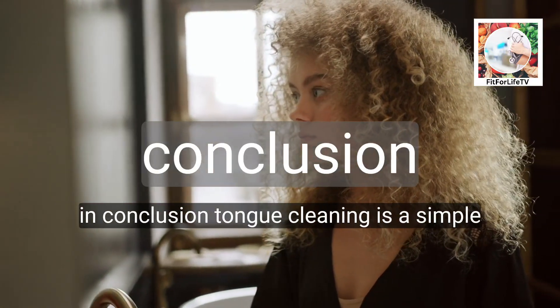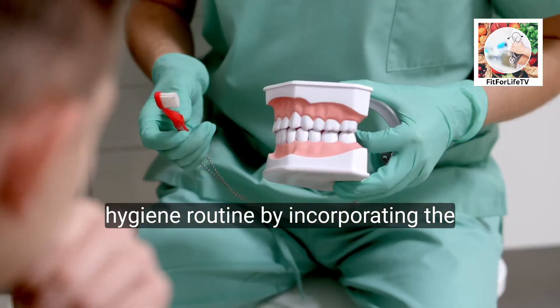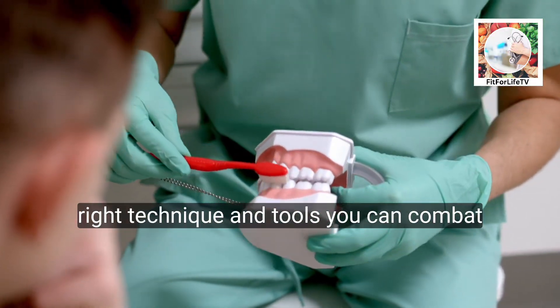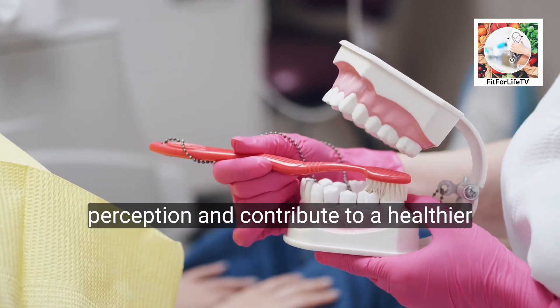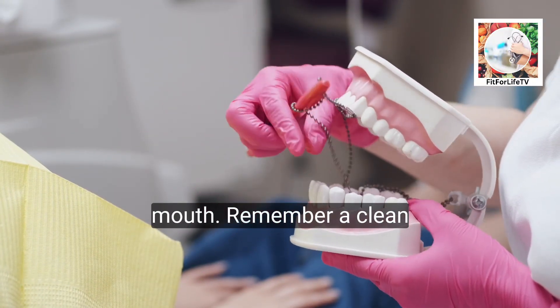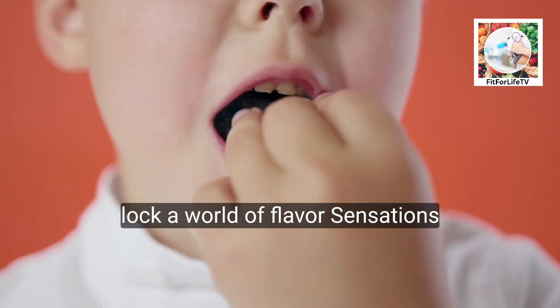In conclusion, tongue cleaning is a simple yet impactful addition to your oral hygiene routine. By incorporating the right technique and tools, you can combat bad breath, enhance taste perception, and contribute to a healthier mouth. Remember, a clean tongue is a happy tongue — ready to unlock a world of flavor sensations.